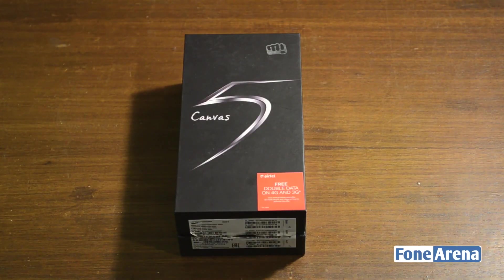Micromax has launched the Canvas 5 in India. The Canvas 5 marks the flagship of the Canvas series of phones by Micromax. We've got the unit with us and we're going to do a quick unboxing and a brief hands-on with the handset.